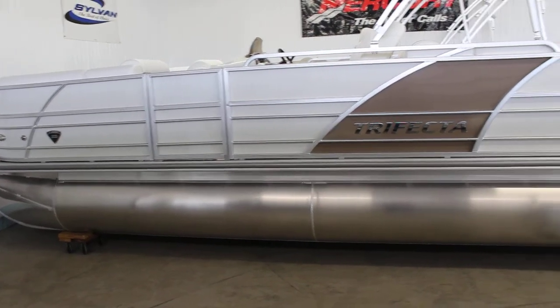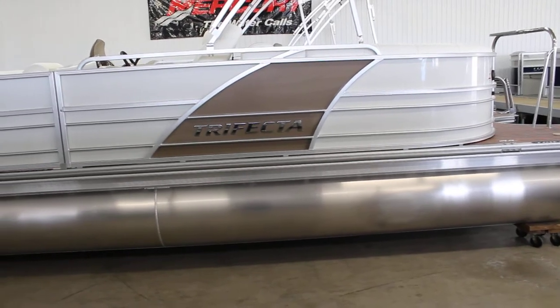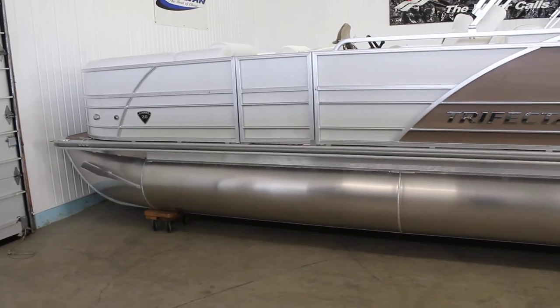Hey everybody, this is B Sports. Today we're taking a look at a 2017 brand new Trifecta 23RFX in their S Series.